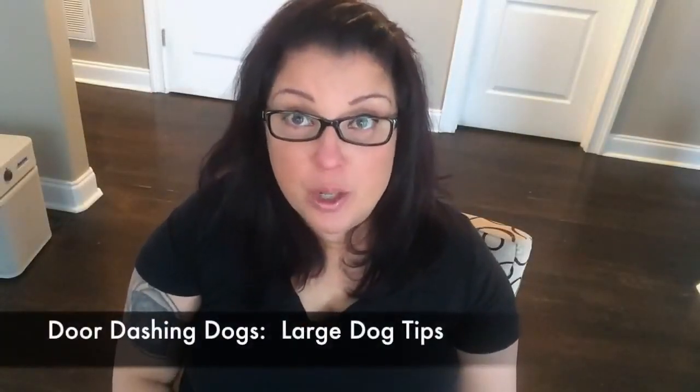Hey everybody, I'm Femi Easter. Welcome to Dog Training Nation. I'm actually teaching a large dog not to dash through the door.